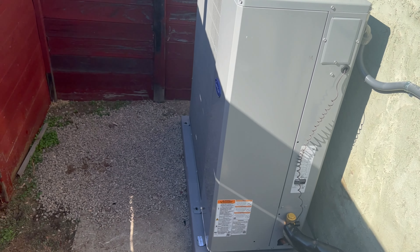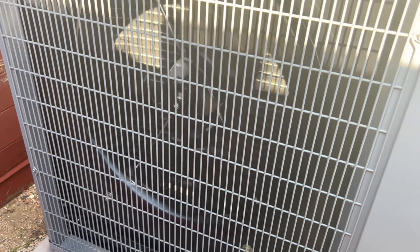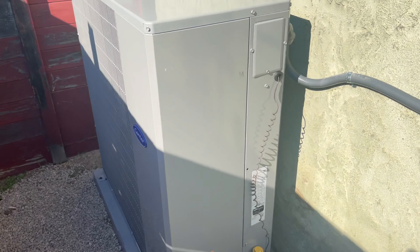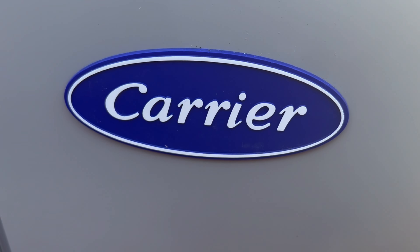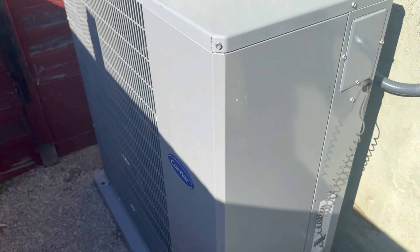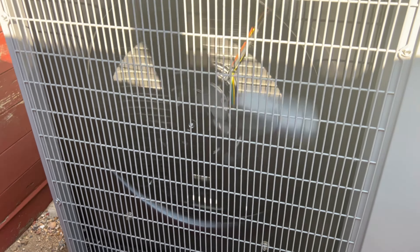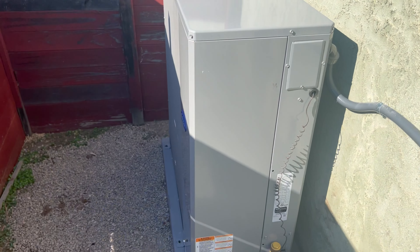Out here is our brand new air conditioner unit, and here is the fan. This unit is a Carrier. And here's the fan — the fan right there. That is the fan man.